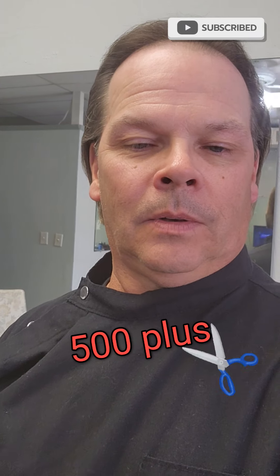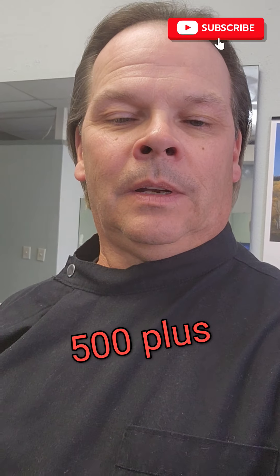I'm starting to get quite a following on YouTube here — over 500 subscribers. Man, I appreciate every single one of you.